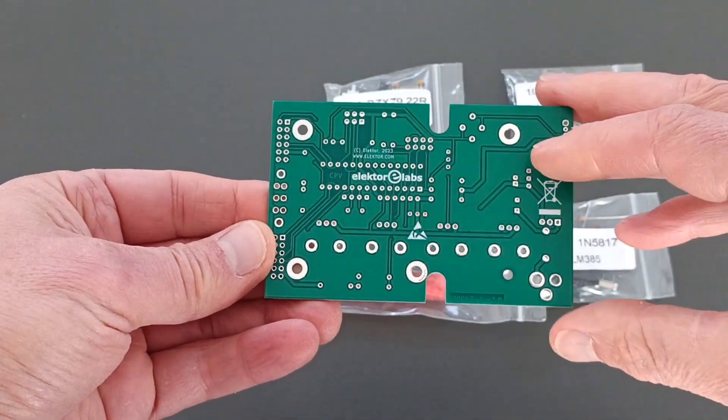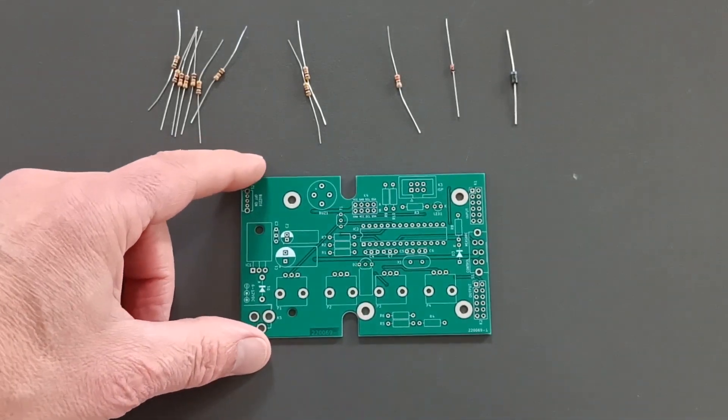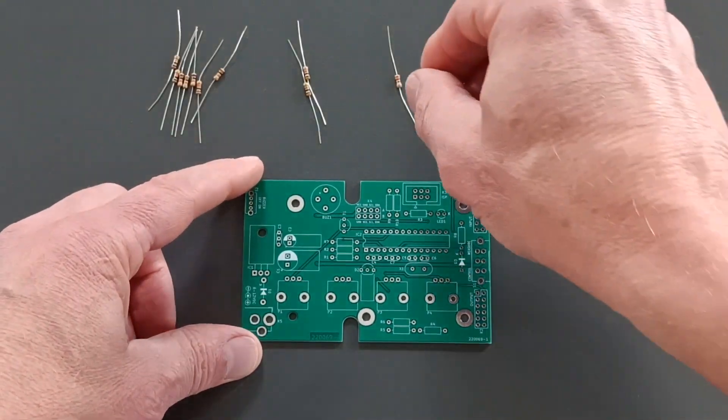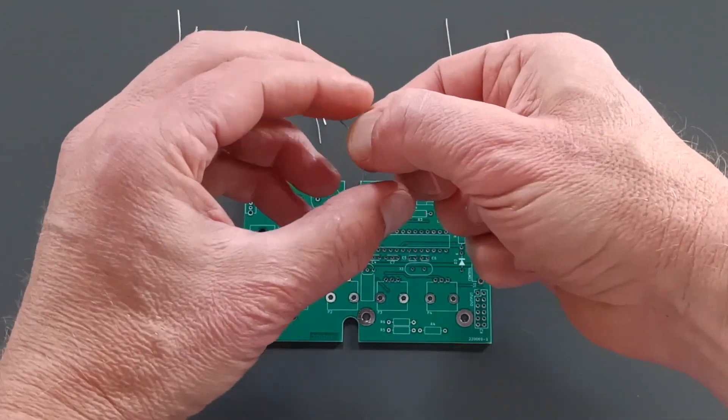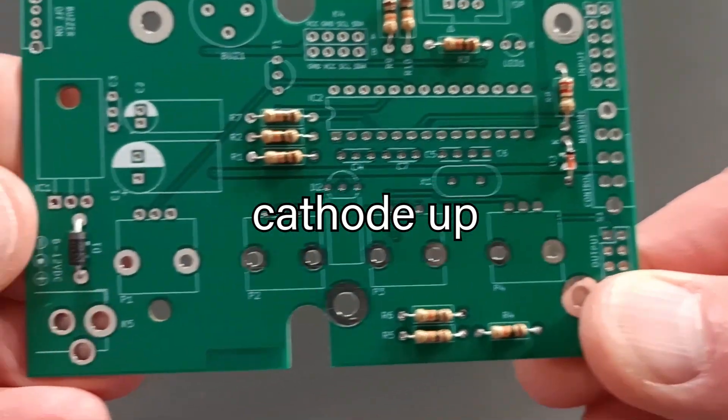Assembling the circuit board is easy. As usual, the mounting order is based on component height. Start with soldering the lowest parts: the resistors and the diodes D1 and D3. Be careful with the polarity of the diodes.